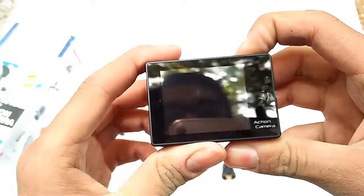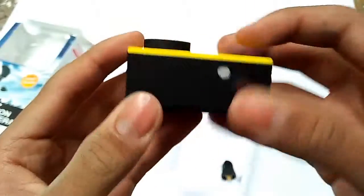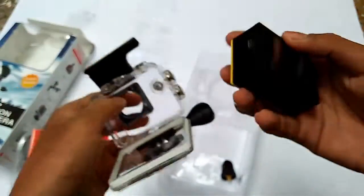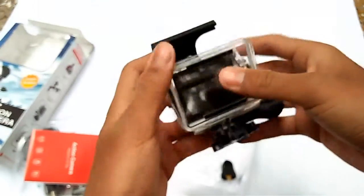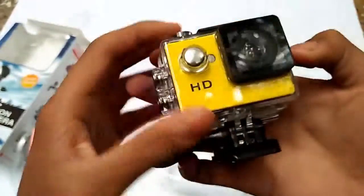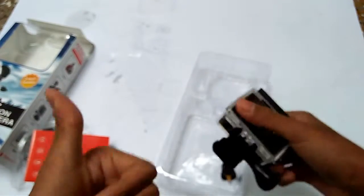Let's turn it on by pressing this key. Oh, there is no battery - I should have to charge it and then I will do something. Hope you guys enjoyed this video. And the waterproof case - I place it inside it, and yeah it looks pretty nice to me.